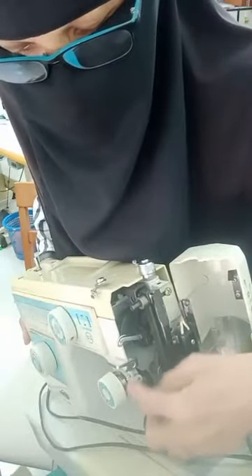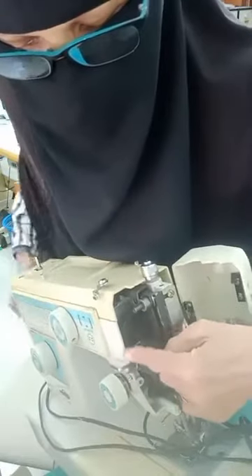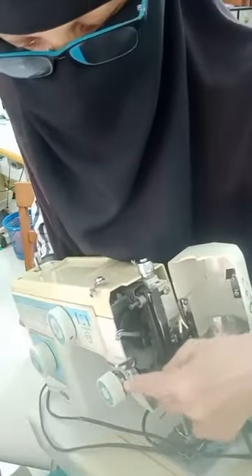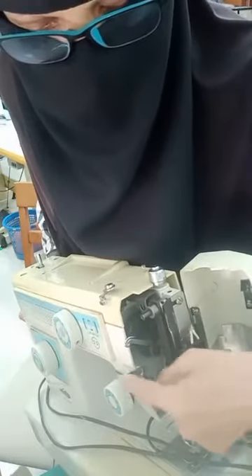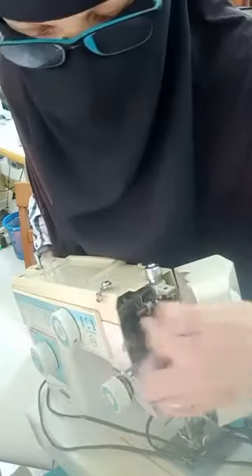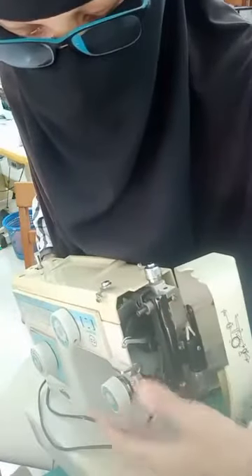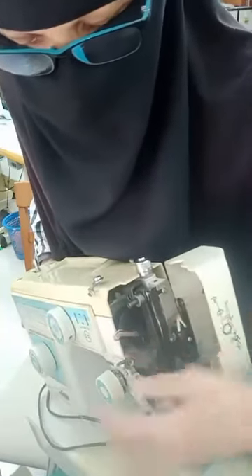Jadi sebenarnya function yang paling penting ialah dekat bulat ni — spring ni kena masuk kat bulat ni. Kalau tak ada spring ni, dia akan keras nak masuk kat sini. Yang ni naik keras, jadi dia kena spring dulu, spring ni yang akan tarik-tarikkan benang tu. Kemudian pergi kat sini, masuk sini. Kalau sini you miss — you tak isi yang dekat sini — jadi bila pergi dekat jarum nanti terus pergi jarum, dia tak tarik, jadi dia putus lah. Lepas tu tanya kenapa putus — sebab salah letak benang, tak masuk betul-betul semua.